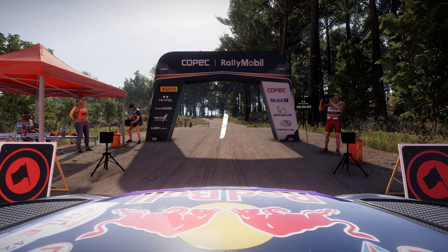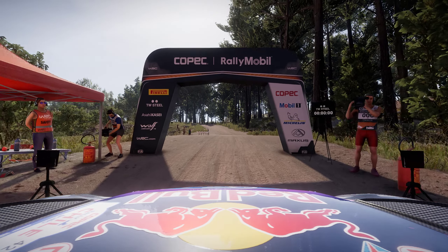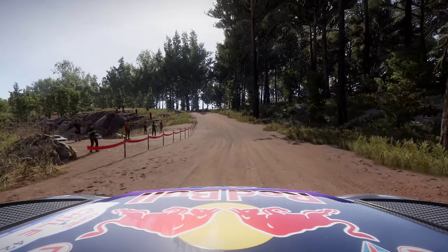3, 2, 1, off we go! Left 6, bulky, auto crest, tightens 5, wrong.